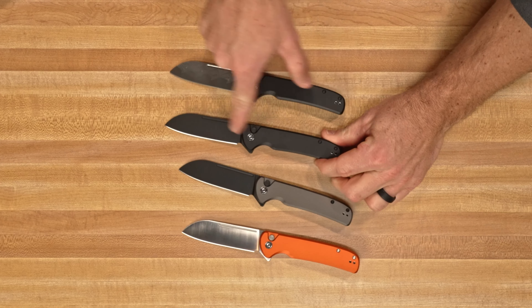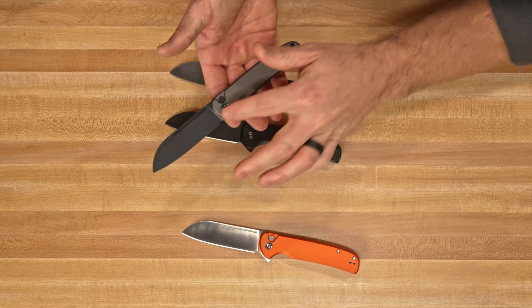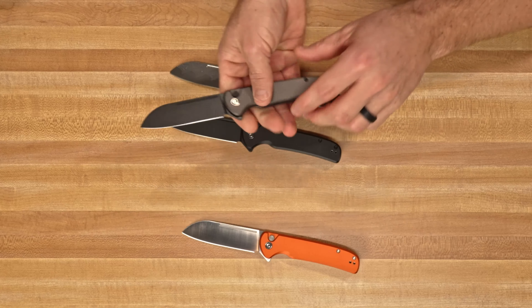We also have the full blacked-out version and a gray aluminum version with the black, which gives you a really nice two-tone contrast. And then a really beautiful orange with a satin blade. So obviously everything we love from the Chevalier — he's never been able to say that word. It's Chevalier. The Chevalier, as you may know it.